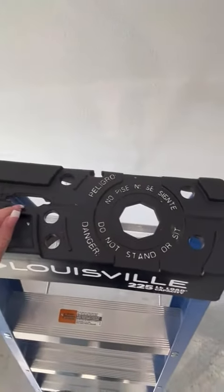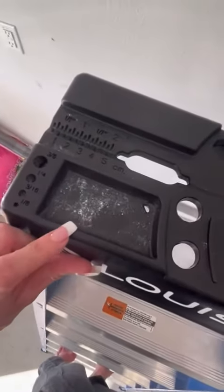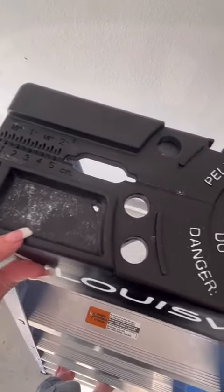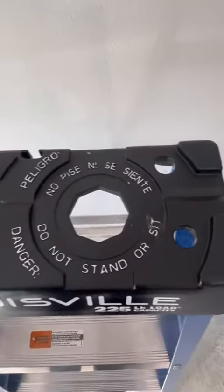Up here on the top there are plenty of places to put the tools or components that you are using. There's a tray right here where I put my screws or the smaller pieces so that I don't have to keep climbing back up and down to get them from below.